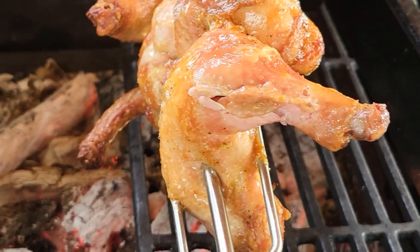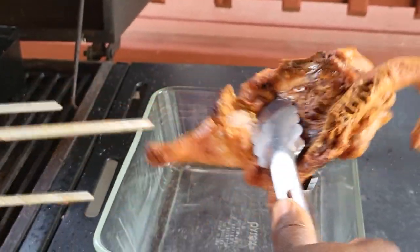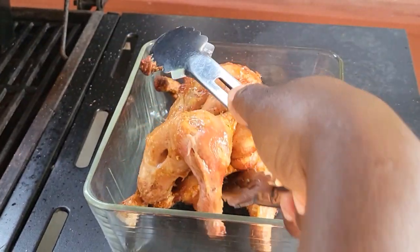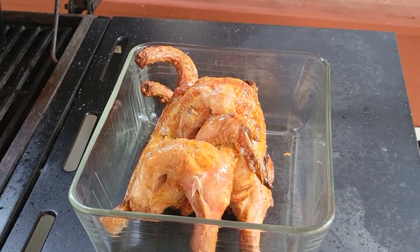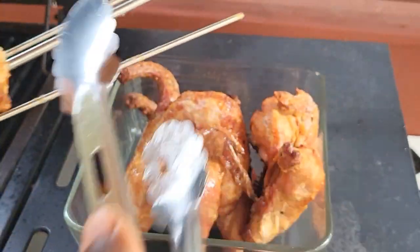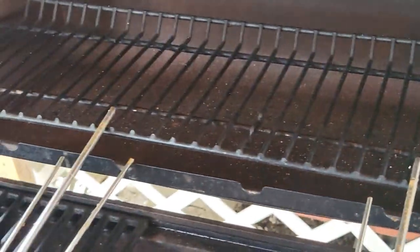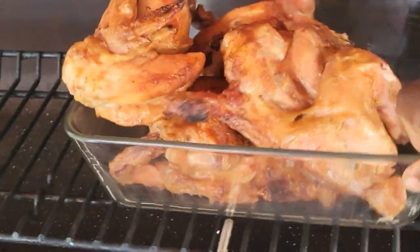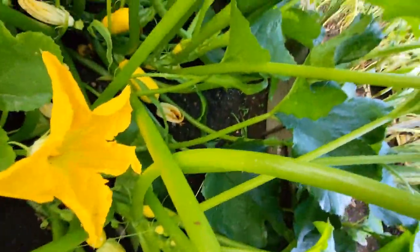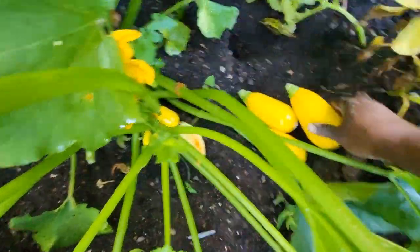It's properly cooked now. I'm going to put it over here in this pan just so it can sit for a little bit, and while it's here resting I am going to head to the garden and grab some other stuff that we're going to pair up with this chicken and enjoy on the patio tonight for dinner. I'm going to sit this right here so it stays nice and warm until I'm done harvesting food from the garden.